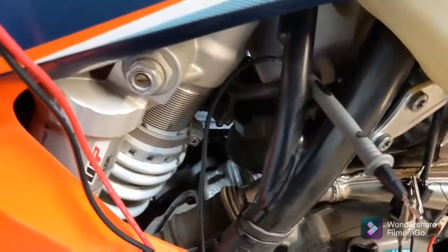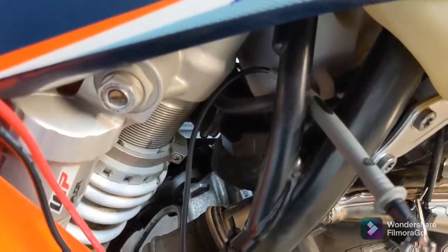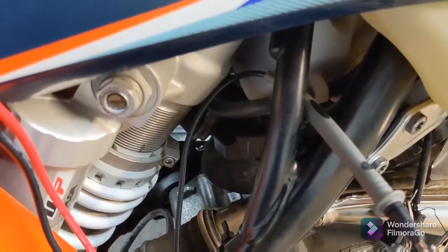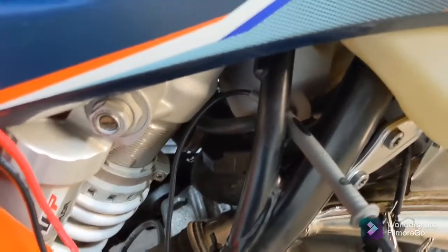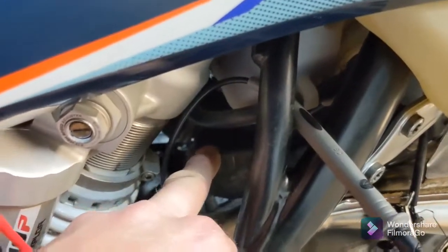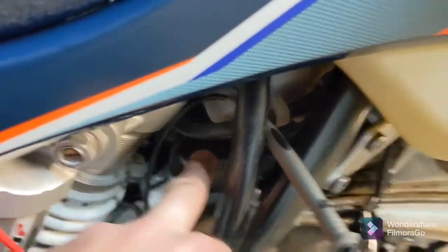In case you don't know, if you're sitting on the bike, underneath the right corner of your engine oil tank, there is the ambient air pressure sensor. The other one is down underneath the gas tank on the opposite side.